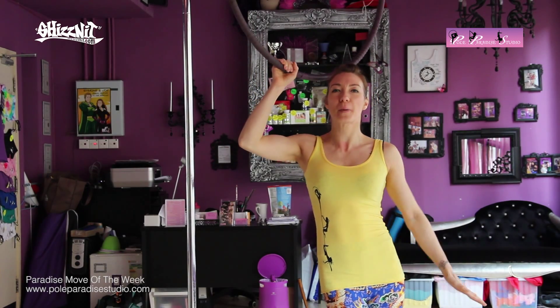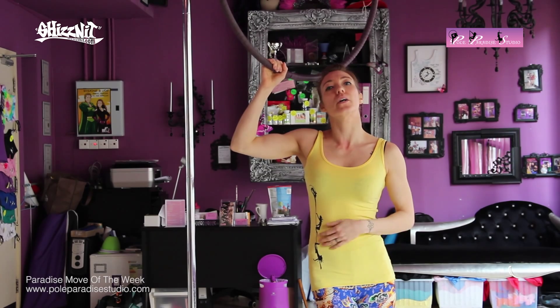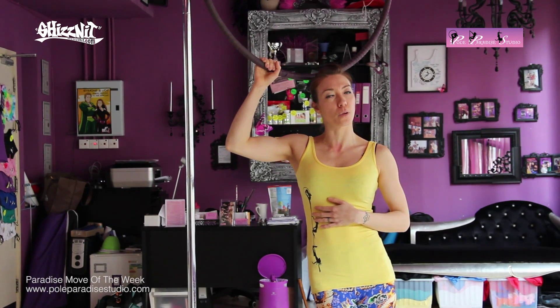Hi everyone! Welcome to Paradise Move of the Week. We are in week number one for the month of November.